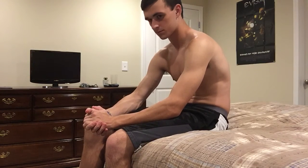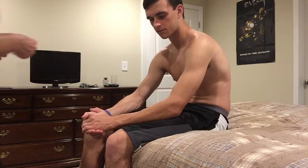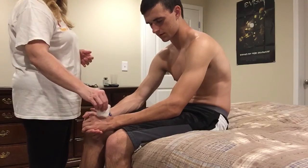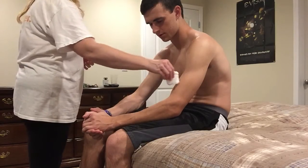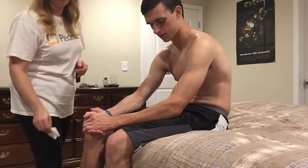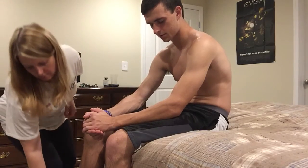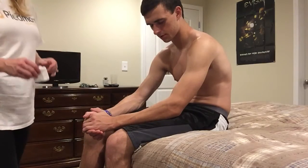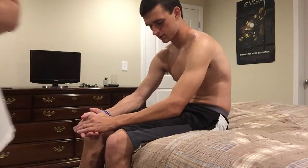The next thing we're going to do — I've got a little soft piece of cotton. I want you to tell me when you can feel it.